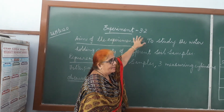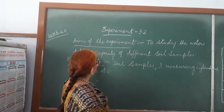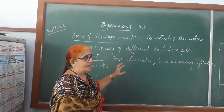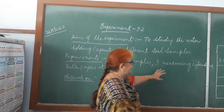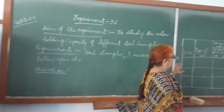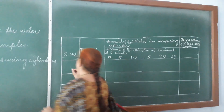The aim of the experiment — you will write the experiment number and aim — is to study the water holding capacity of different soils. The requirements are: we need 3 soil samples, measuring cylinders, filter papers. I will take you and show the soil samples also.